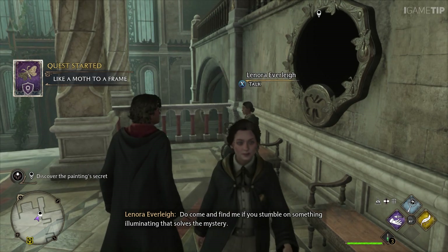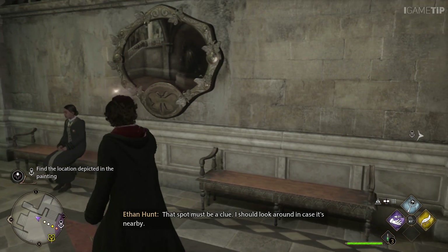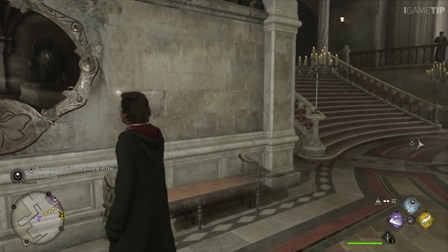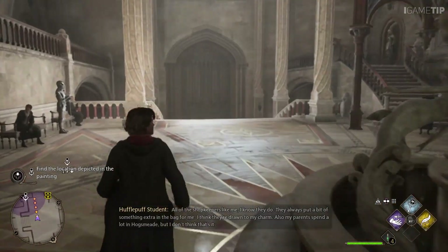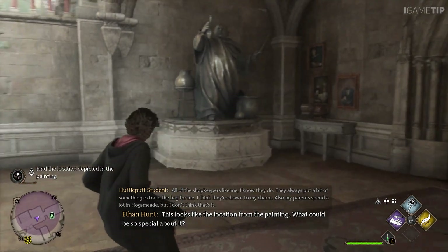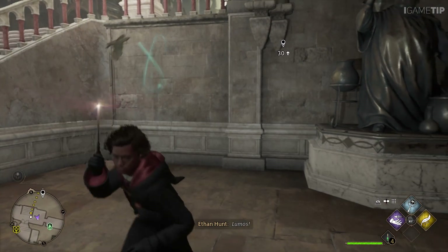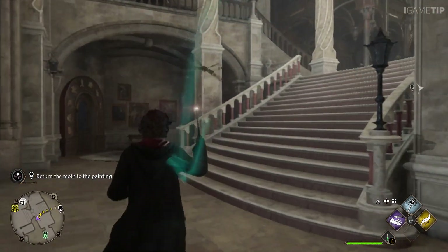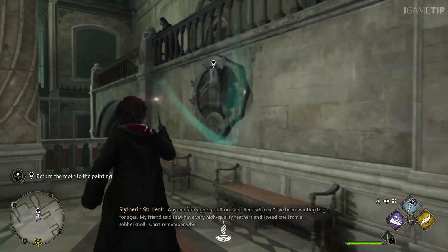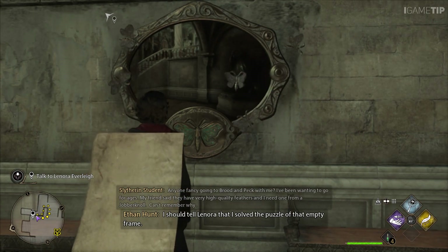Do come and find me if you stumble on something illuminating that solves the mystery. Lumos! That spot must be a clue — I should look around in case it's nearby. This looks like the location from the painting. What could be so special about it? Lumos! Let's get you back to your frame, little moth. I knew there was a connection. I should tell Lenora that I solved the puzzle of that empty frame.